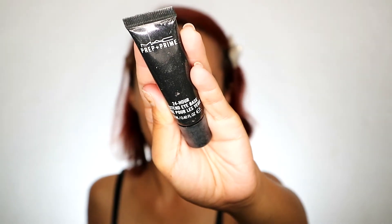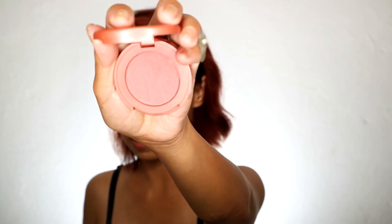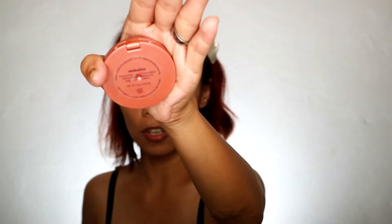And for our eye primer, we will be using MAC Prep and Prime 24R Extended Eye Base. I will just use my bare hands for this, and then I will be blending this even more — for kasi siyang gel type. With MAC na makeup tutorial — nagkataon lang talaga guys na MAC yung nandito sa akin. Usually ang ginagamit ko talaga dito is yung yellow concealer, kasi talagang lutang na lutang yung kulay ng eyeshadow.